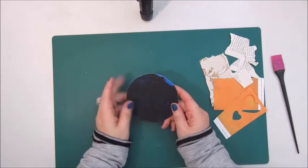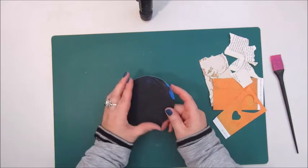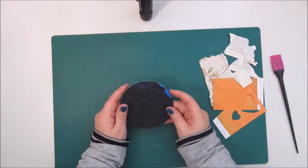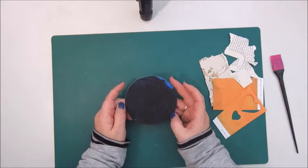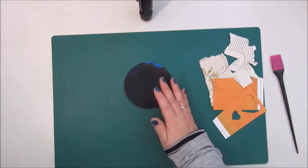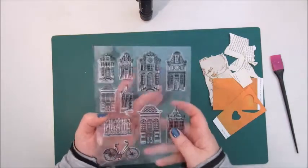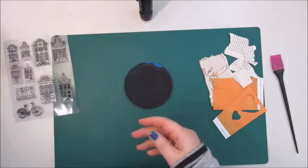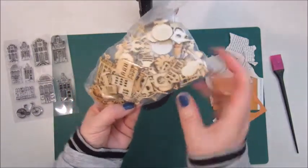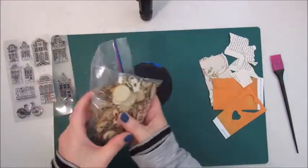I'm going to make the mixed-media morsel number 8, which is about houses. I watched Cat Hand's video and I am thinking about which way to go with this. I do have some lovely stamps which are houses and I also have some wooden embellishments that contain houses, so maybe I'm going to do something with these.